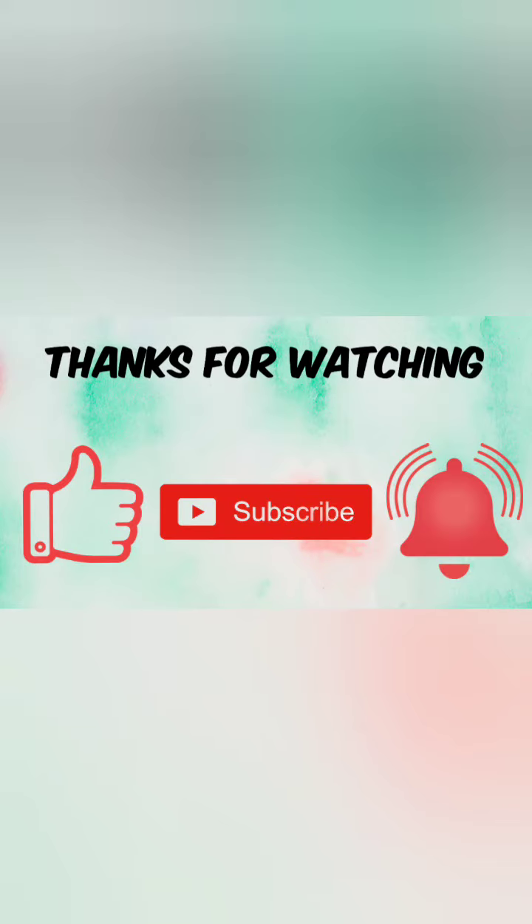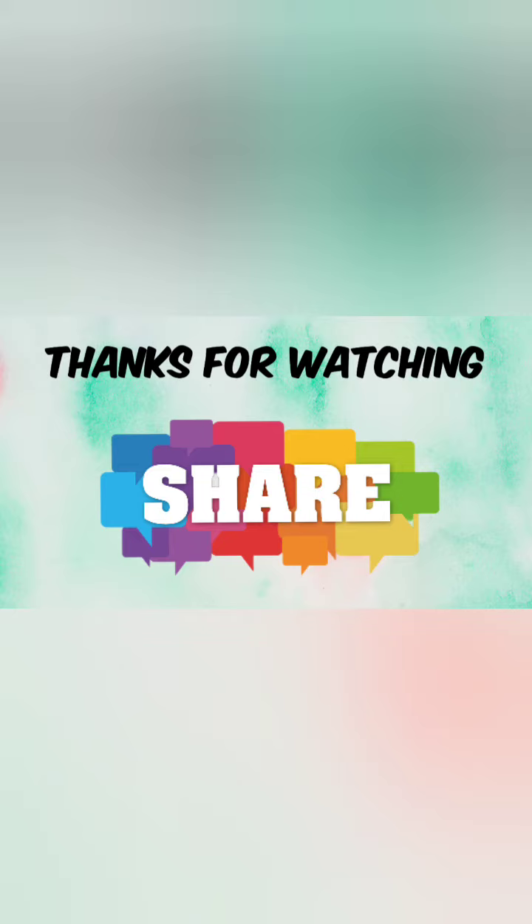Now the brakes are applied. The power is done. If you like this video, subscribe and click the bell. Please share this video. Thanks for watching.